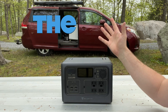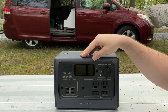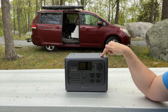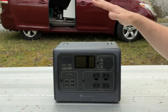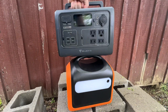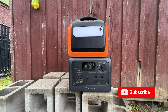Bluetti has the right idea when it comes to the shape of all of their power stations. The plain rectangular shape is ideal for portable power stations. This is the best shape because it allows you to sit this thing anywhere — you can stack this on top of something or stack something on top of it. Other brands add fixed handles with unnecessary shapes, limiting their placement options. Portable power stations in this size need to be versatile, and this Bluetti hits the mark.